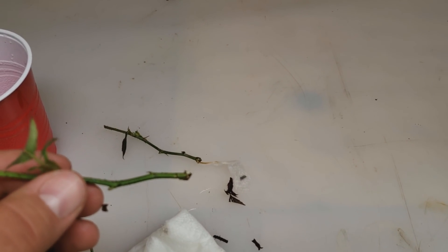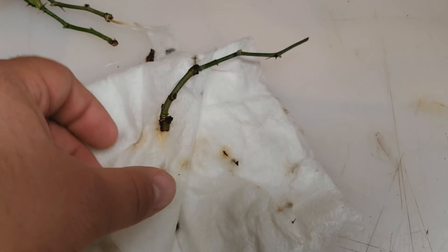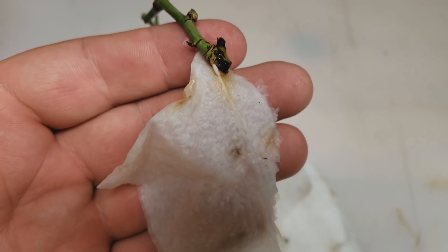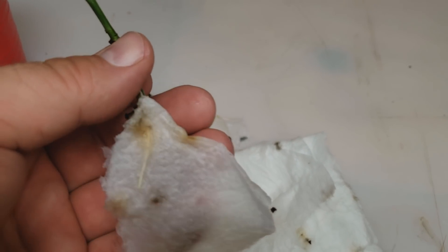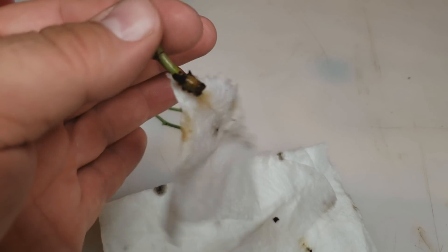See this one starting to root — you can see it. It's got a white nub there, it's just starting to root. And this one I believe has a root as well — it's stuck in the paper towel, it's grown right into the paper towel. Thanks for watching everybody, we'll see you in the next video.